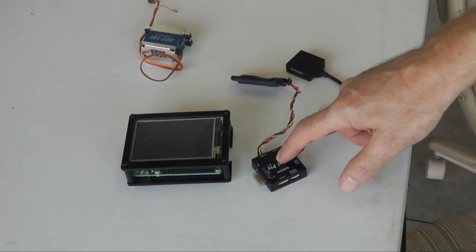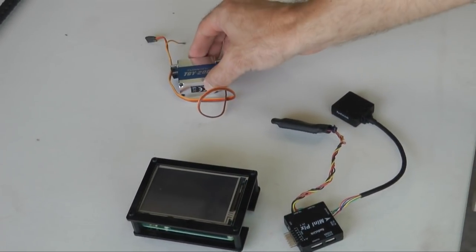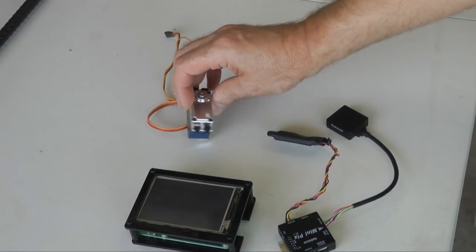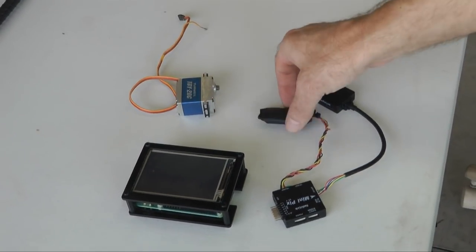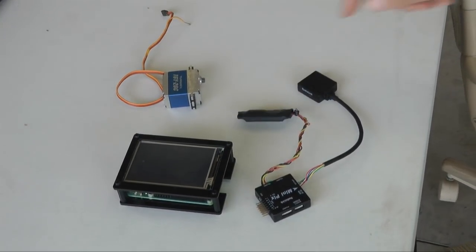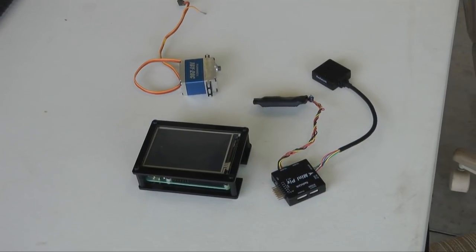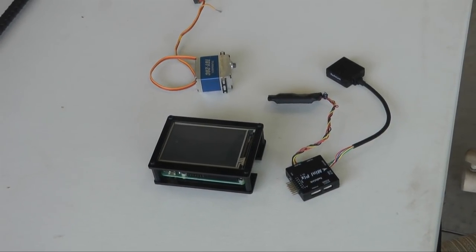This is the flight controller — a mini computer and touch screen. That's the servo. This is the Wi-Fi module, which is how you connect to your mobile device. And that's really all there is to it. It's very straightforward — that is the entire autopilot.